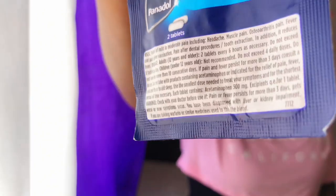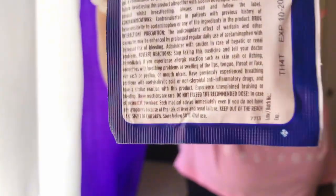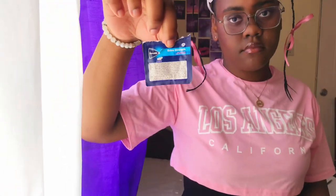Moving on, the next item is Panadol painkillers. I only have one right now, but Panadol painkillers are used to relieve headaches, pain, fever, simple sprains, and many more types of pain. This is what they usually use.